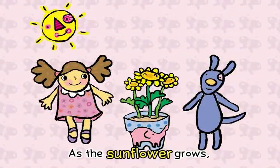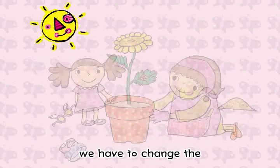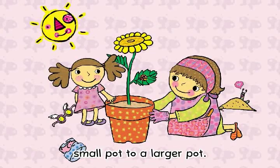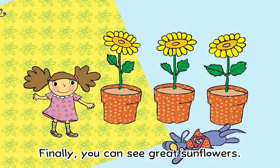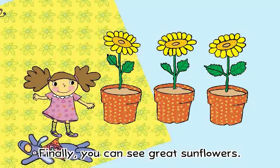As the sunflower grows, we have to change the small pot to a larger pot. Finally, you can see great sunflowers.